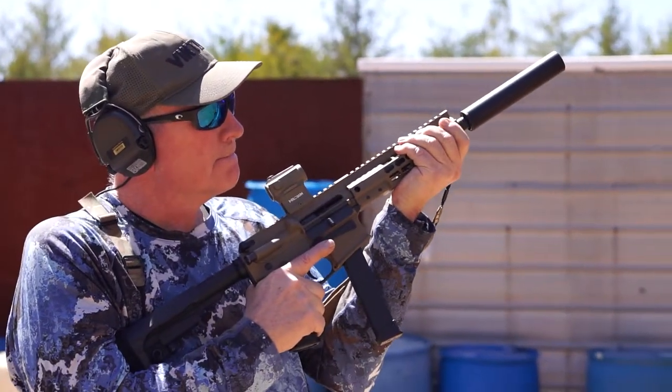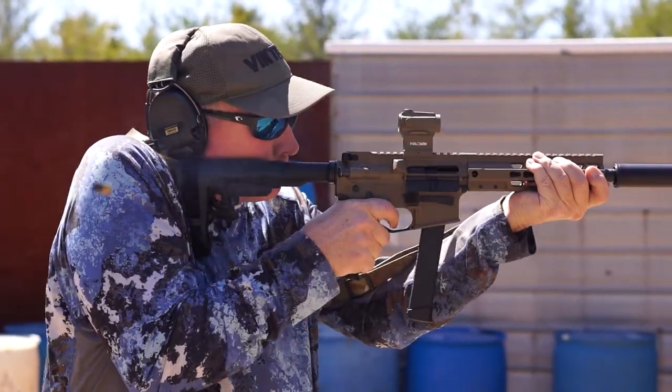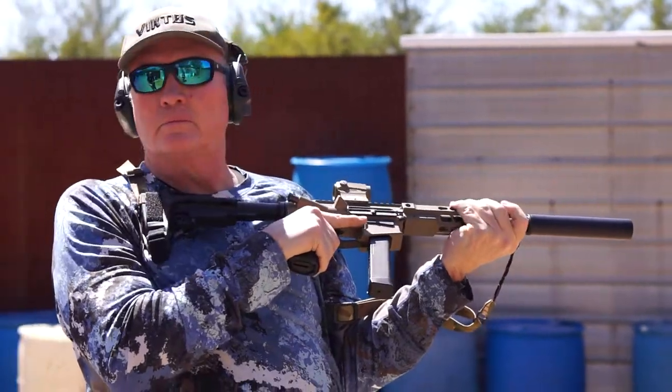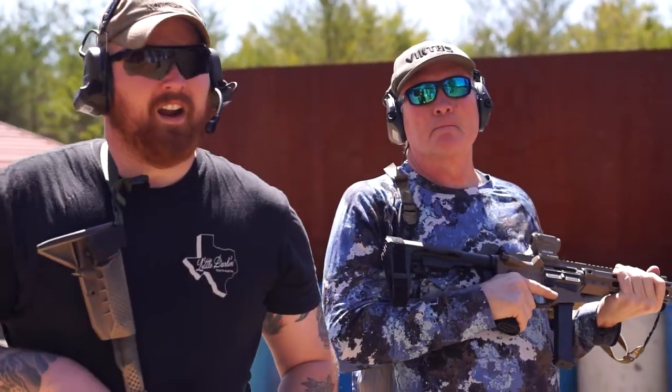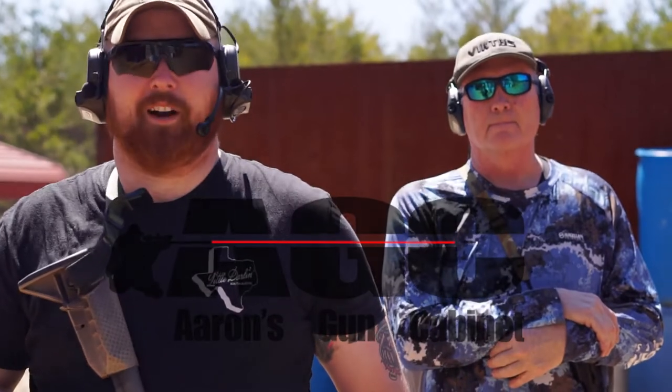Jerry's high port's looking good. There you go, looks good. All right guys, that's about all for today. Remember to follow us on Instagram, check out our Facebook and our YouTube. And always remember to stay mentally, spiritually, and physically prepared.